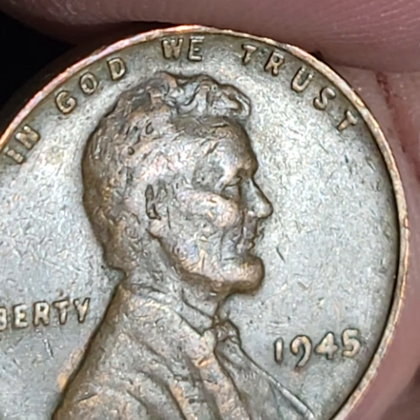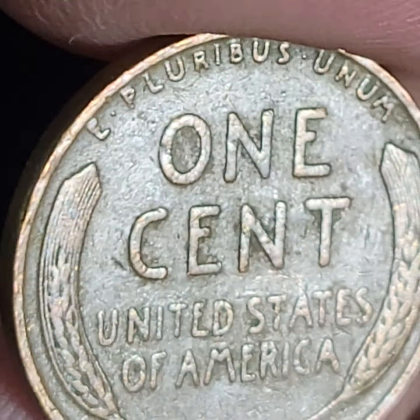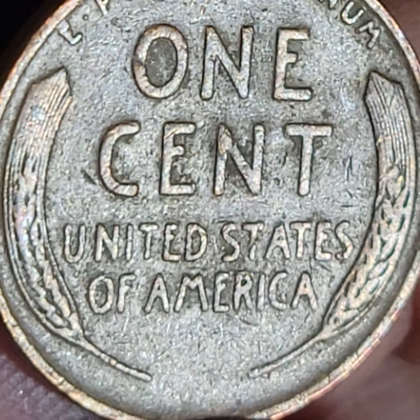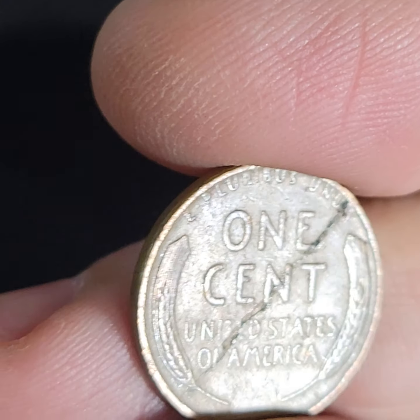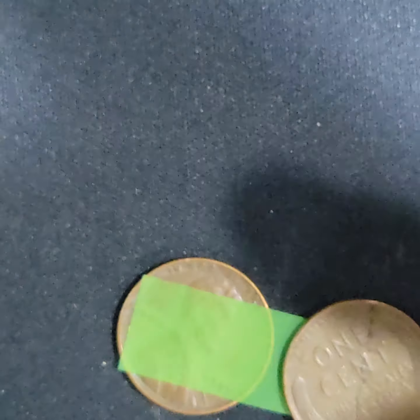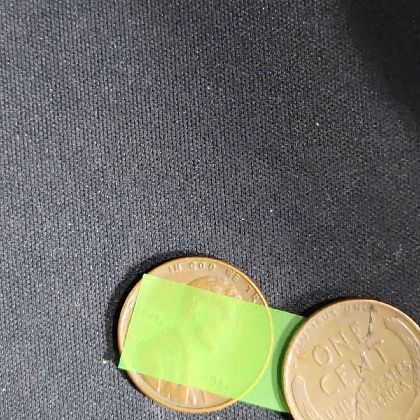This is the last one. Well, we looked through it — nothing to write home about. We found some nice good-condition ones. We found a heavy one and we found this great die crack. I wish I had a hundred of these — that is sweet. So we found two good errors and a bunch of what I would say are common errors, maybe worth an extra 50 cents or a dollar, and we found some good finds.